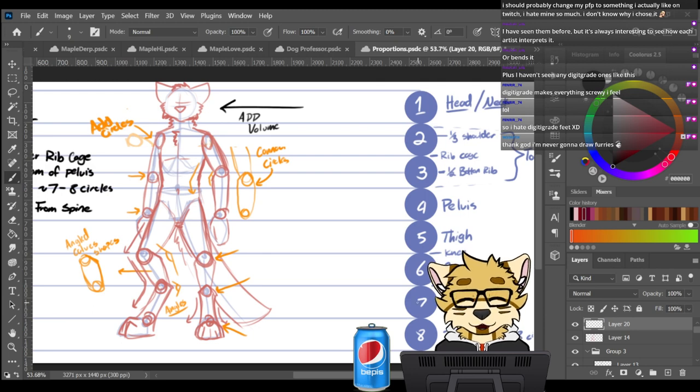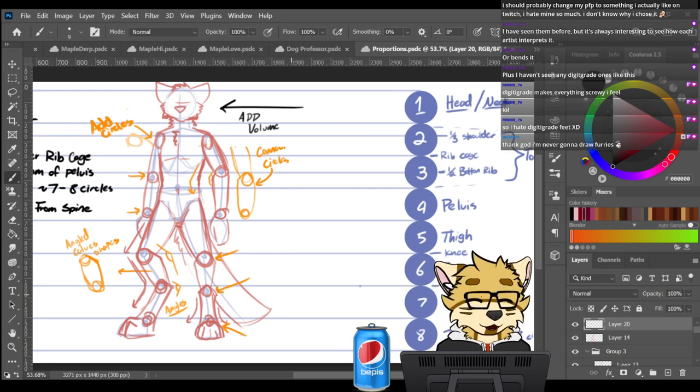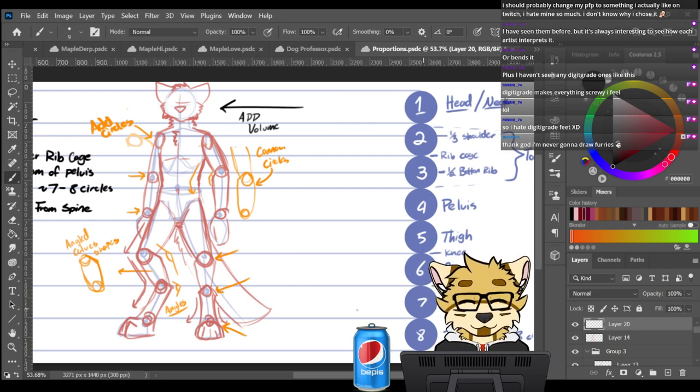Between the sixth and seventh circle is another joint. The seventh section covers what I just call feet — the third part of the digitigrade legs; you've got thighs and calves, and the ankles are around here. The eighth circle is recommended for toes.